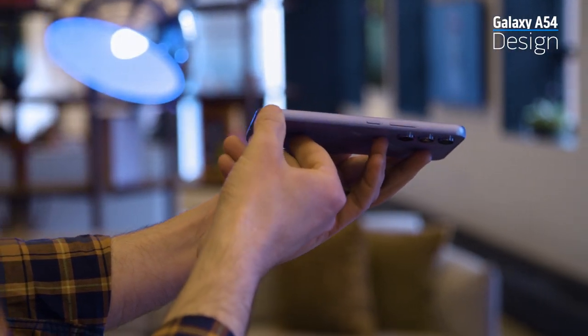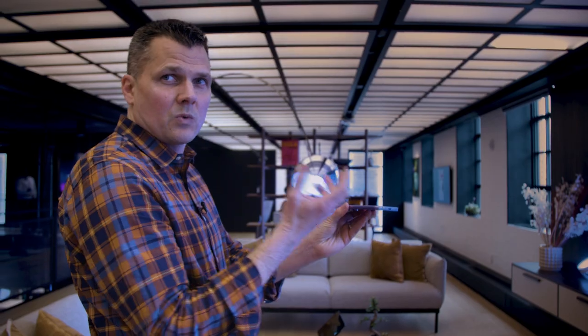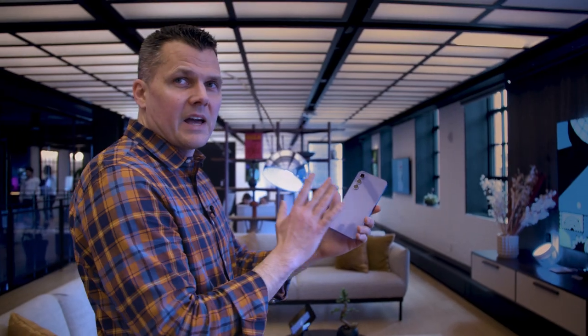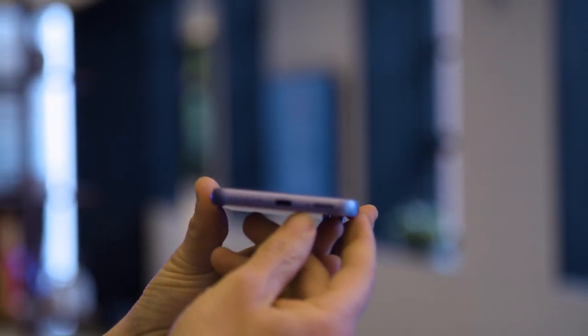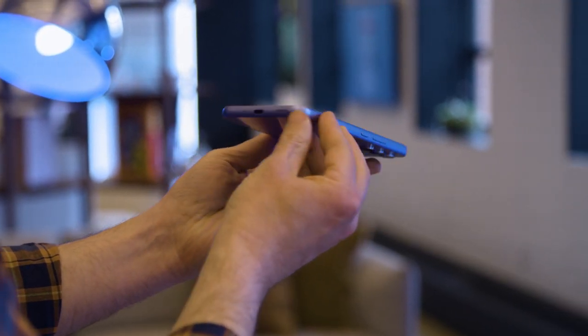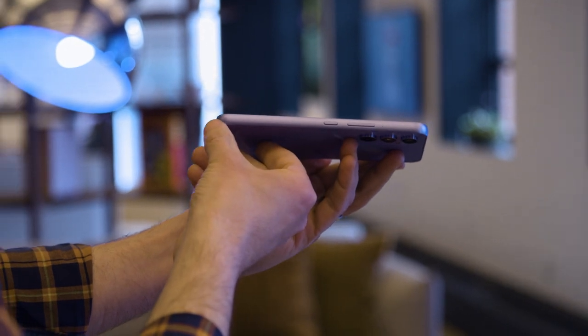I do kind of like the rounded edges on this. A lot of people complain about the iPhone having squared-off edges, but the design on this is pretty nice. You're getting Gorilla Glass 5 on the front and back — so it's not the latest Victus 2, but it should be enough to guard against drops and scratches. The sides are aluminum, so this is not a plastic phone. It's pretty comfortable to hold. If I have one nitpick, it's that you get slightly thicker bezels than on more premium flagships, but the average user is not going to care about that.